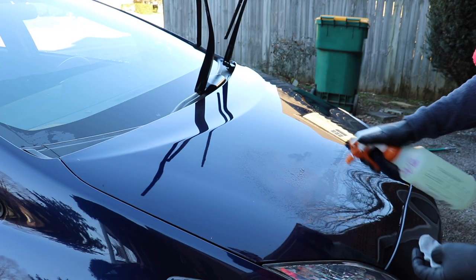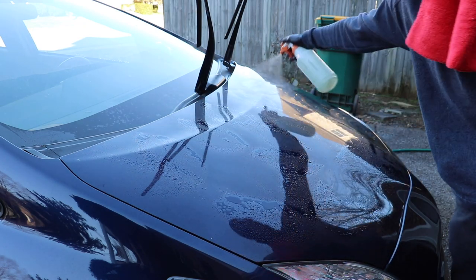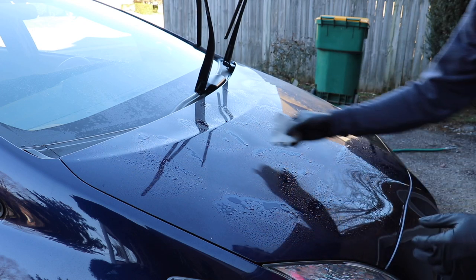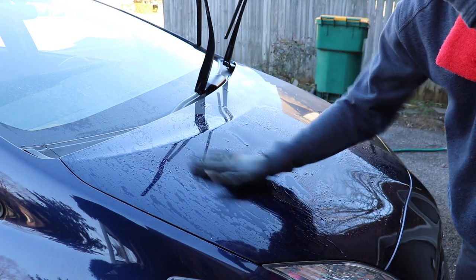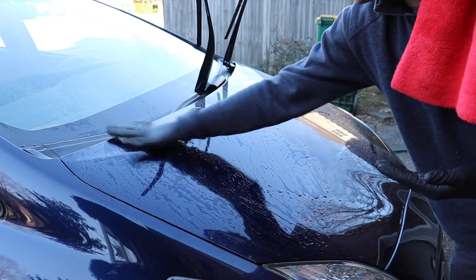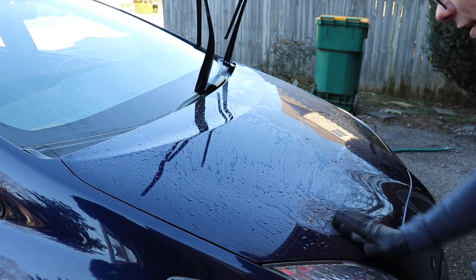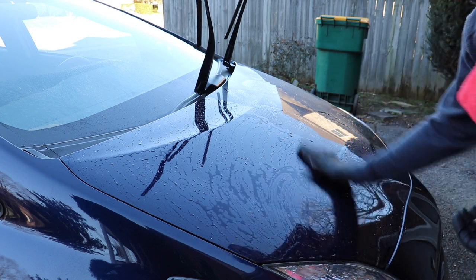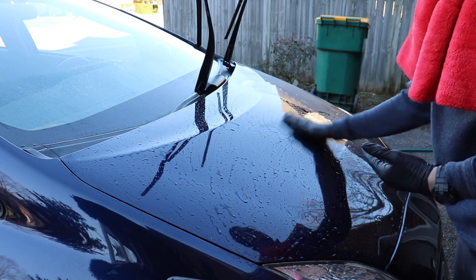Now a quick couple of nuggets of wisdom as I'm doing this. When it's the summertime, clay barring paint that's really dark colored can be kind of difficult because your lubricant flash dries, which makes things very difficult, and then the paint is just so hot. It's very difficult to get enough solution onto the paint that makes it slippery enough to move a clay bar around effectively. In the wintertime, particularly in this scenario because I'm in the shade, this is very, very easy to do and I don't have to use all that much lubricant.